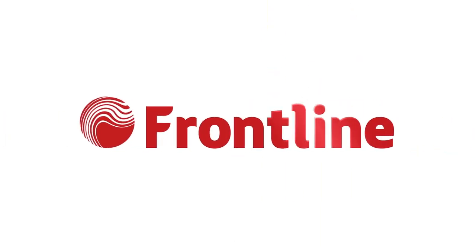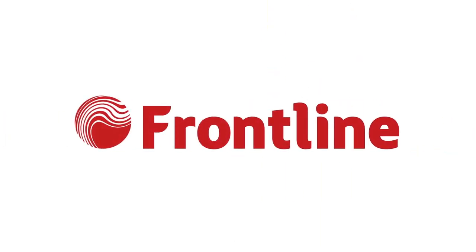Check us out at frontline-na.com for more information, to view our full product line, or contact us with any questions or inquiries.